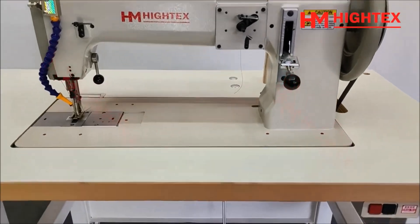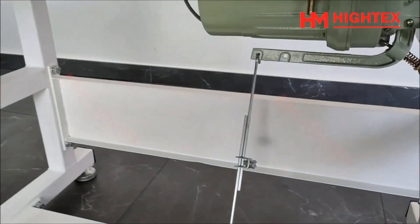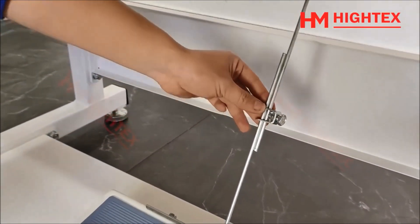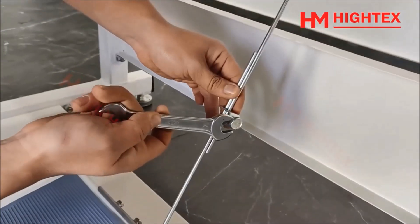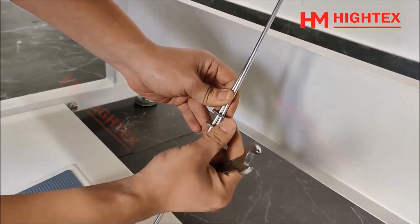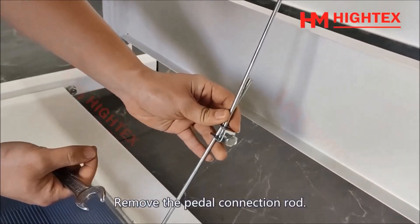Step 1: Remove the pedal connection rod. Loosen the nut, then remove the pedal connection rod.